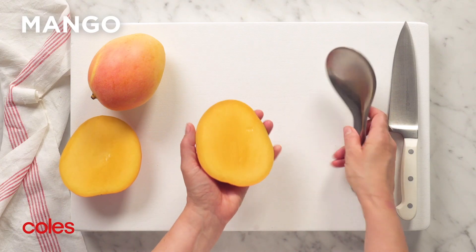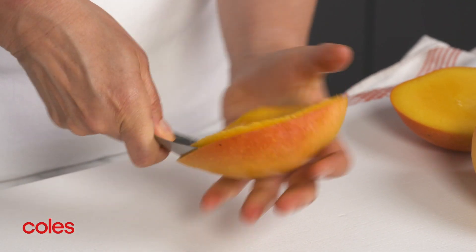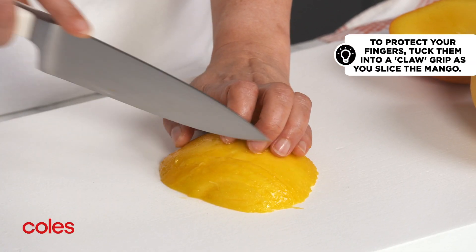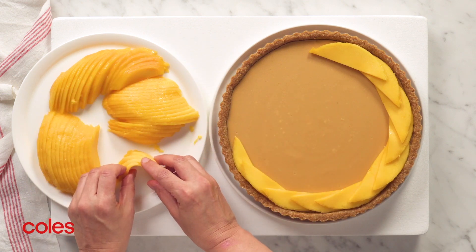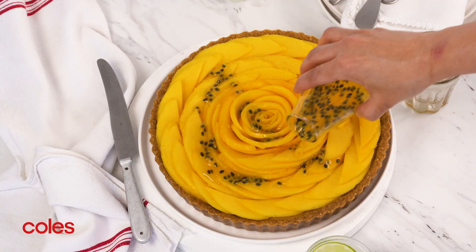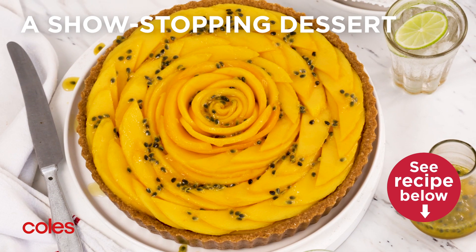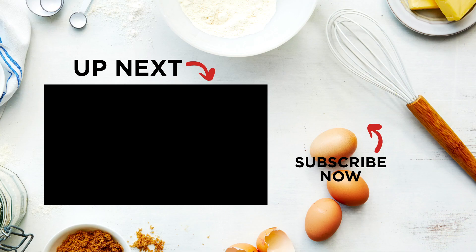Cut the cheeks of the mango off each side of the stone and use a large spoon to remove the flesh from the skin. Then cut into thin slices. Arrange the mango in a spiral pattern over the cheesecake. Then drizzle with the passionfruit mixture to finish. This stunning mango and white chocolate cheesecake tastes as good as it looks.